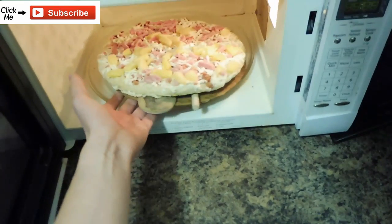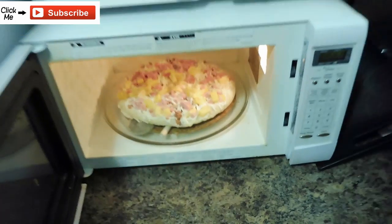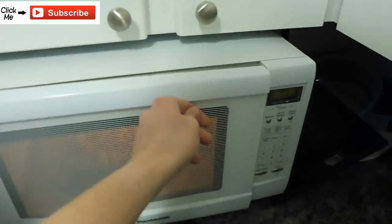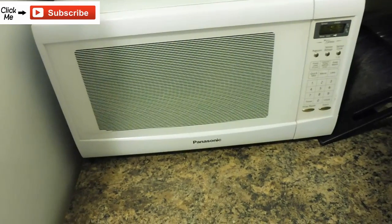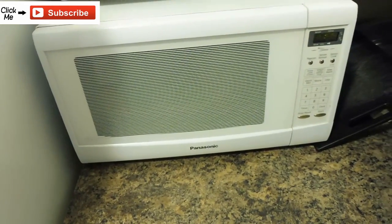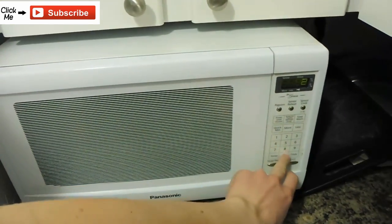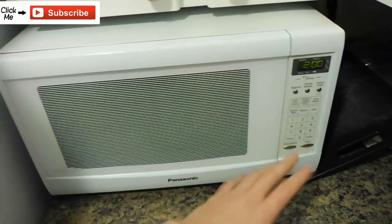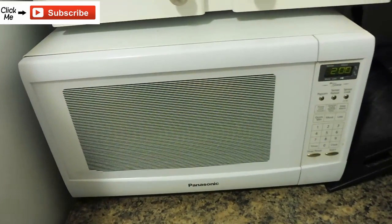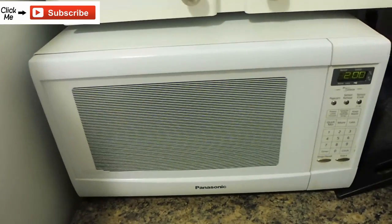I'm going to set that in the microwave. Every single microwave has different powers, so I'm just going to put it in for about two minutes, because two minutes is plenty — I might even pull it out earlier. I'll set it to two minutes and watch it. I'm not going to film while I watch it; I'm going to tell you how much time it took once it looks good.